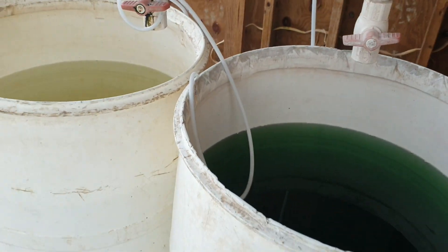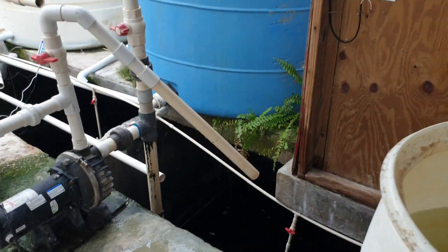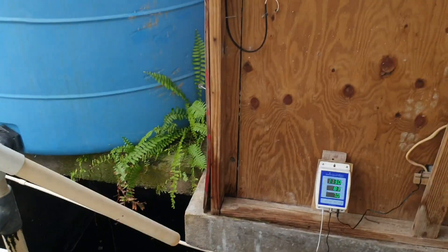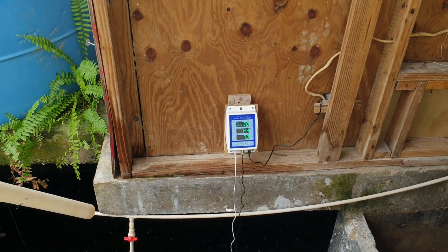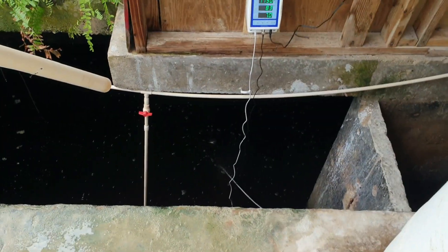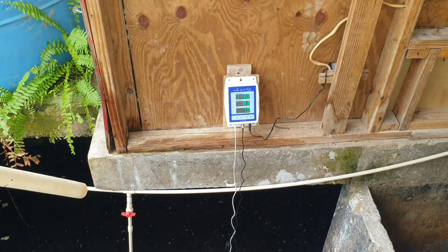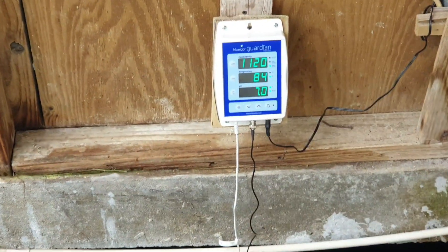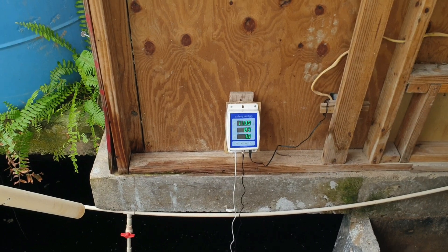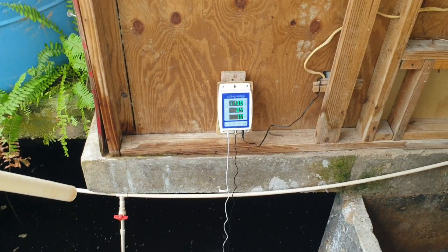Hello everyone, welcome back to another informative video. In this video we are going to take a look at another pH/EC temperature monitor for your nutrient solution. The brand we are going to look at today is the BlueLab Guardian Monitor, as you can see right here. What we are going to do now is calibrate this BlueLab Guardian Monitor.